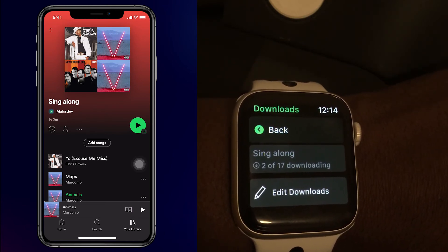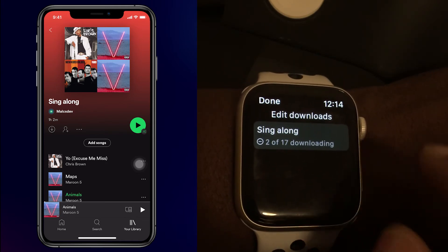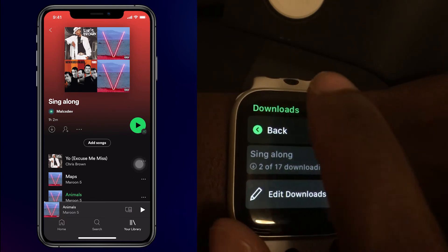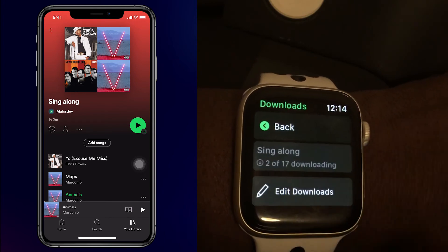Now down here you see this option that says edit downloads. This basically is an option for you to remove this playlist if you don't need it anymore. So for now, let's just let the download complete.